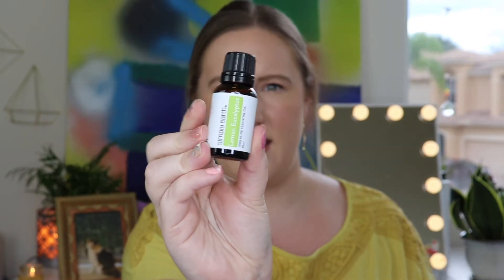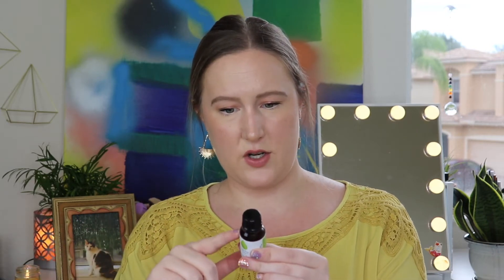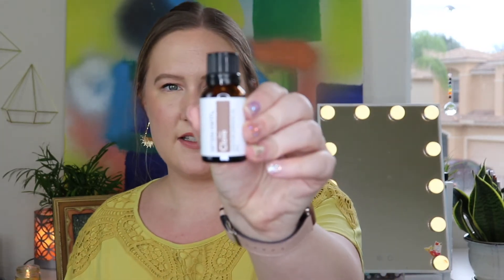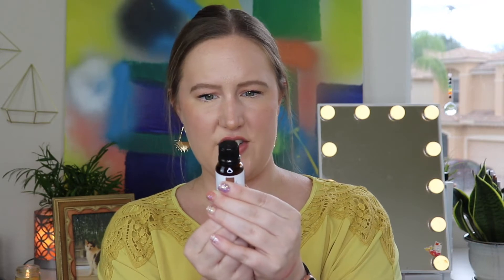The essential oil vials themselves are very informative. You get 15 milliliters of product in each oil and it tells you where it comes from — for the lemon eucalyptus, the plant part is leaves, its origin is China, and the aroma is balsamic and citrus sweet. It also tells you the max concentration and child age safety right on the label, but you also have the recipe card to reference. It kind of smells like bug spray — a bit like citronella, but that's not even in here. The clove essential oil comes from plant part buds, origin is Indonesia, aroma is spicy and rich, and it's safe for children 10 and up.